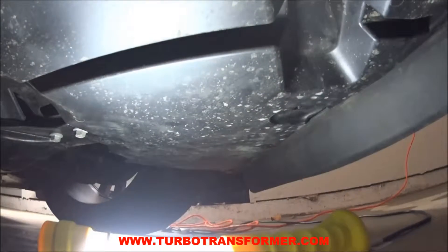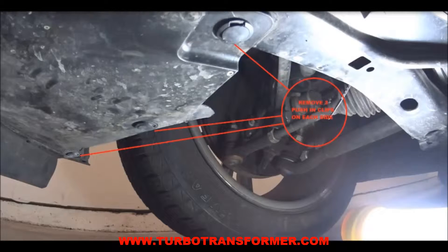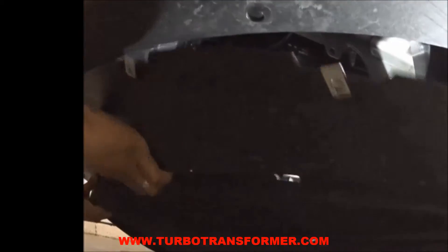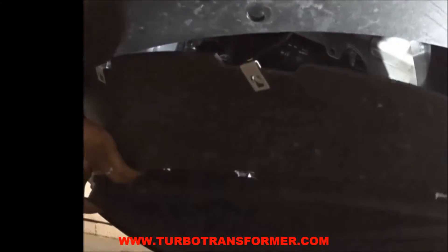After removing all 16 screws, remove the remaining 6 push-in clips. The under tray should now be completely free. Slide it back and move it out of the way.